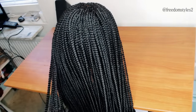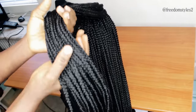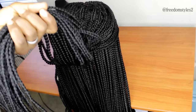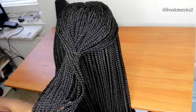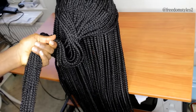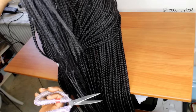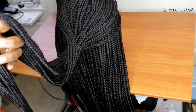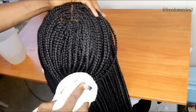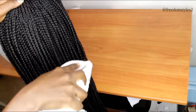The ones I braided with extension hair, I'll go ahead and dip the ends inside hot water — just the ones I braided with normal braiding hair, not the crochet hair. Dip the ends in hot water like this, then use a towel to dry. I'll trim out the flyaway hairs a little bit, dip the ends in hot water one more time, dry them off, and use the hot towel to press down the braids so the flyaway hairs lay down.